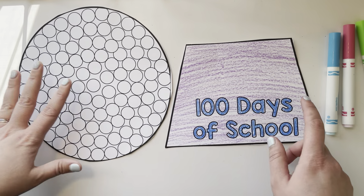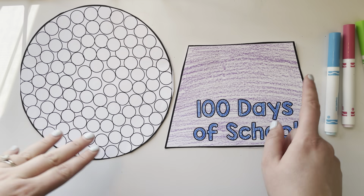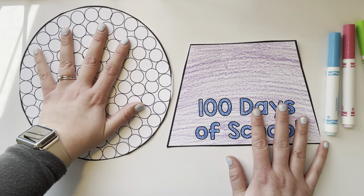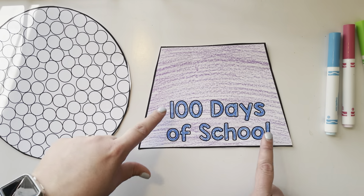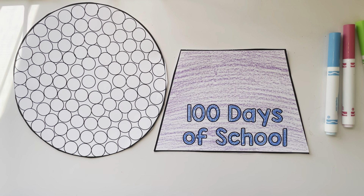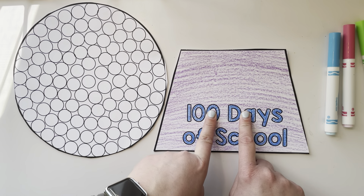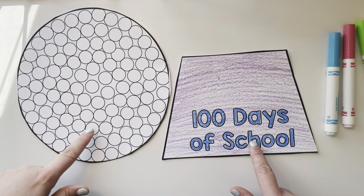First, you're going to color them. So right when I'm done doing these directions, I would pause the video. You're going to color the bottom — don't color this yet, we're going to get to that in a second. You're just going to color the bottom and cut these out. So get your pages out, pause the video, color just the bottom, and cut it out. Once you have that, come back to the video.